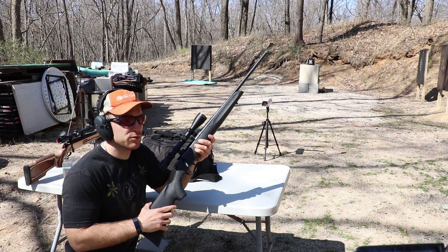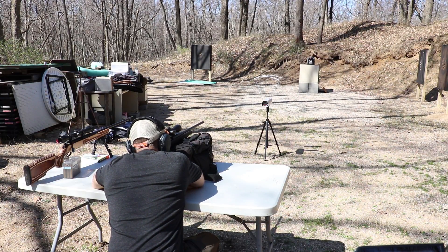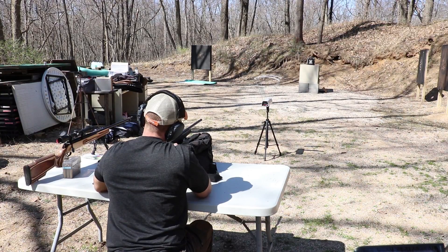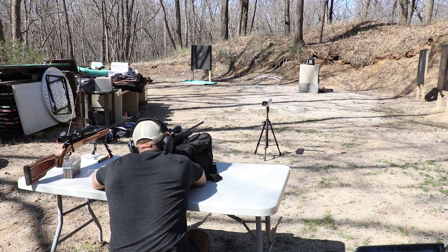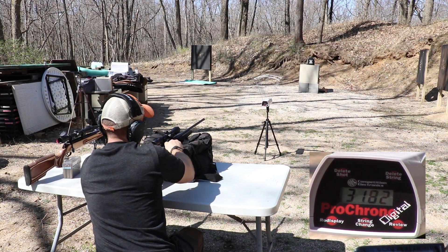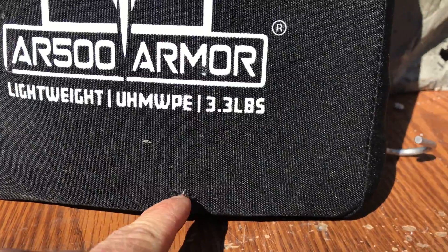We'll try one more shot with .308 and make sure we get a fair hit. We'll try for the bottom of the plate, see if we can make something happen. Velocity: 3,182. Sticky brass. Definitely was not a fair hit.